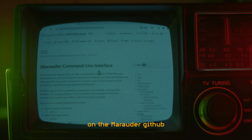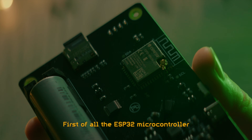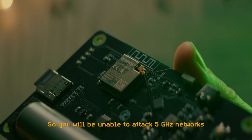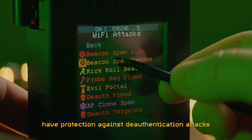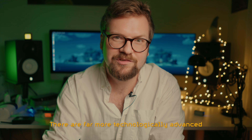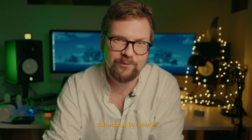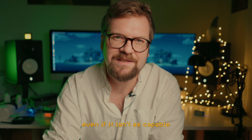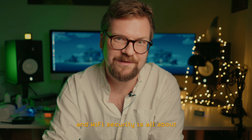Check out the wiki page under the Marauder GitHub for a detailed description of the different commands. There are some caveats: the ESP32 microcontroller only supports 2.4 GHz networks, so you will be unable to attack 5 GHz networks with Marauder. Some newer Wi-Fi access points also have protection against de-authentication attacks, although in some cases you can attack the clients instead. There are far more technologically advanced Wi-Fi penetration tools out there, and even a laptop with a Wi-Fi adapter can do a lot more. But what's interesting about Marauder is that it runs off cheap and pocketable microcontrollers. I hope I've given you a small insight into what ESP Marauder and Wi-Fi security is all about.